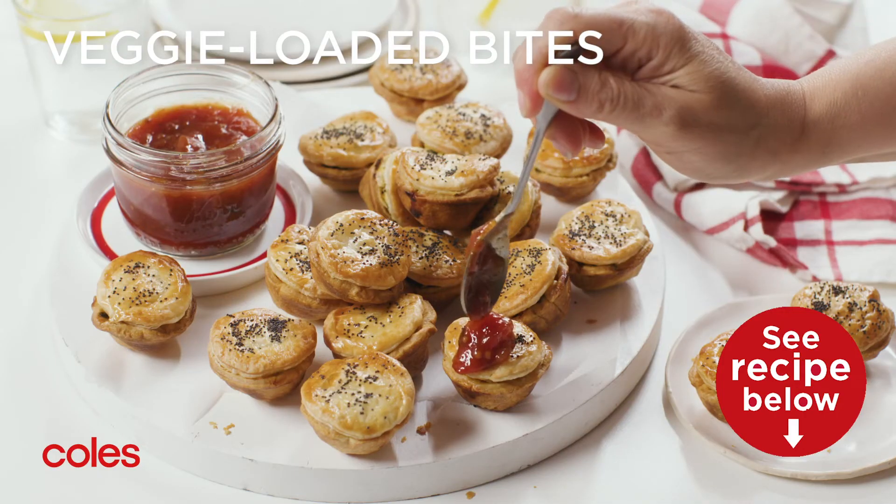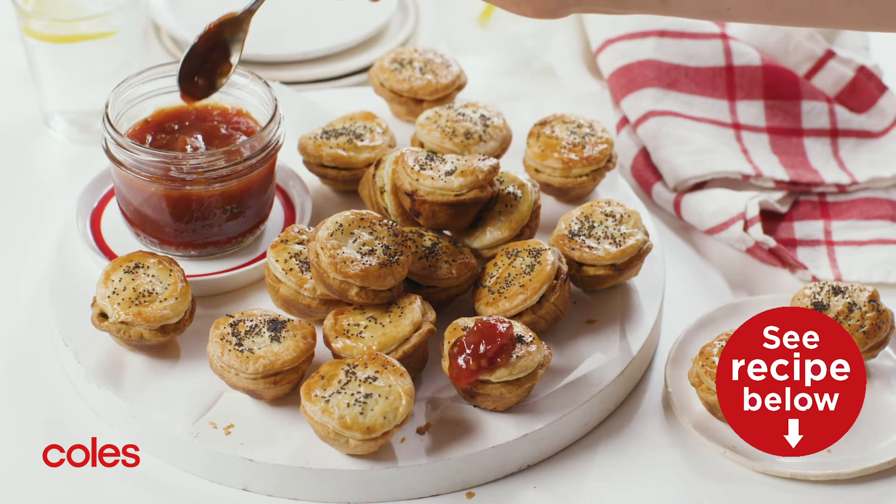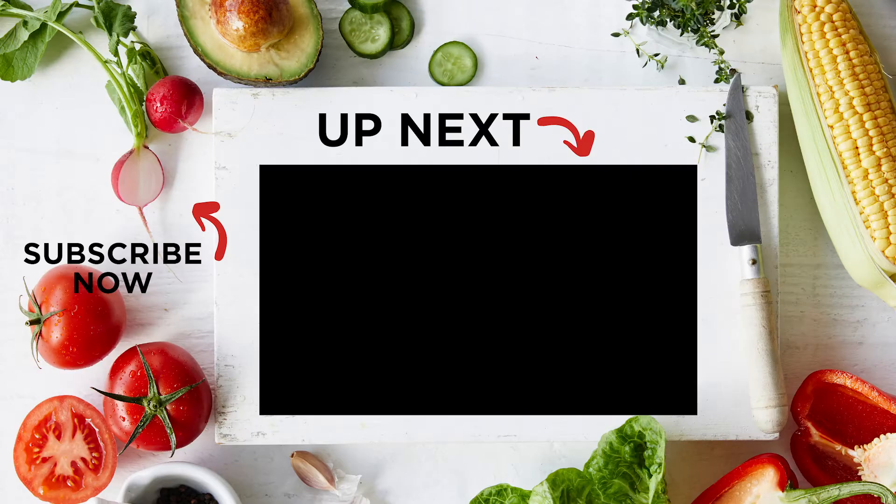These spinach and pumpkin party pies are the perfect vegetarian finger food for your next gathering. Let's go!